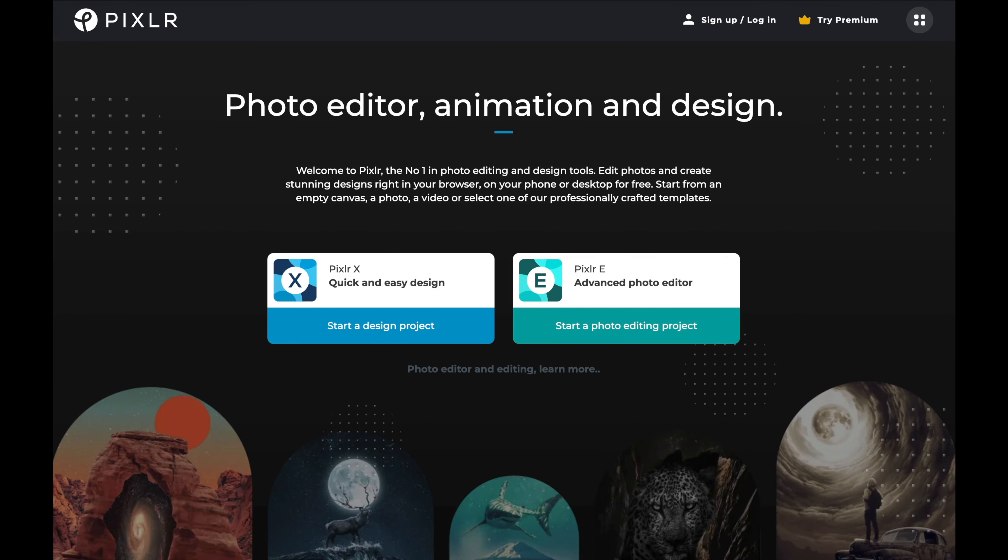This video is sponsored by Pixlr, a really easy to use browser photo editing application. You can do it all from your browser. They have Pixlr X and Pixlr E — the more advanced version and the easier to use version — and they are both free.